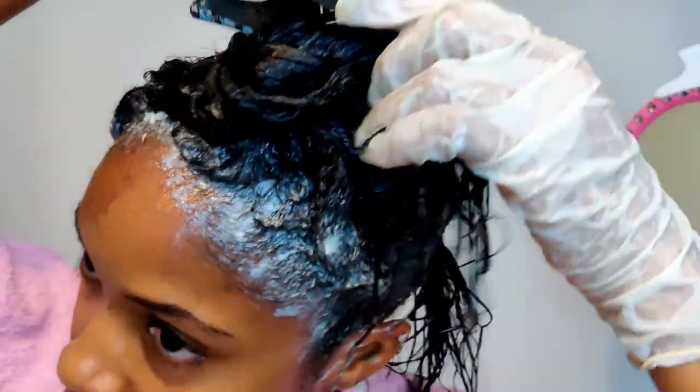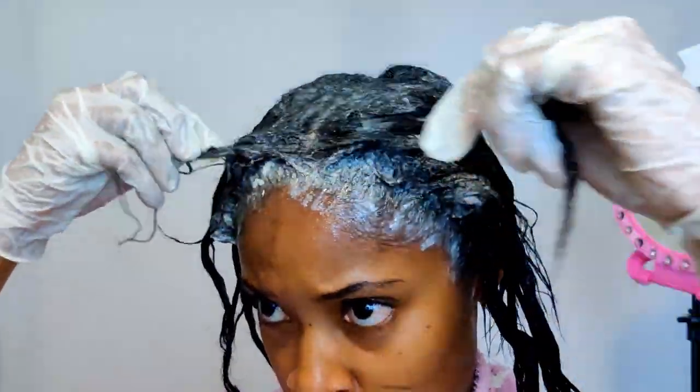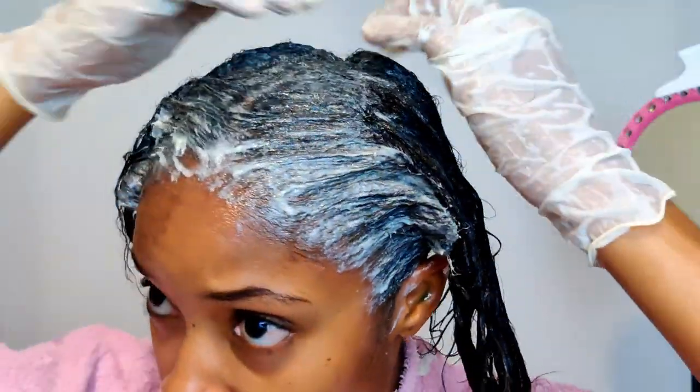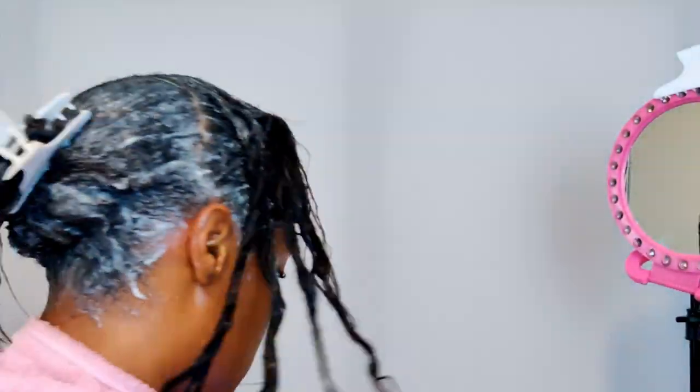So that's how I apply the relaxer to my hair. If you like this video, give me a big thumbs up, don't forget to subscribe and turn on that notification bell, share this video with someone who needs to hear this, and I'll catch you in the next one. Ciao!